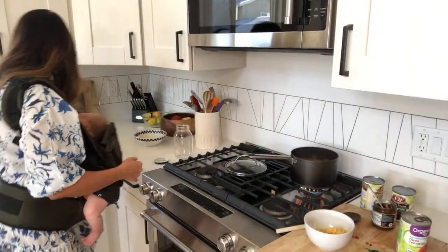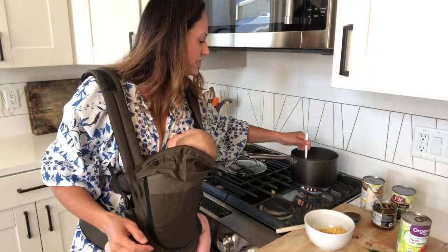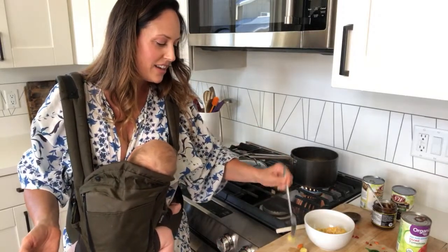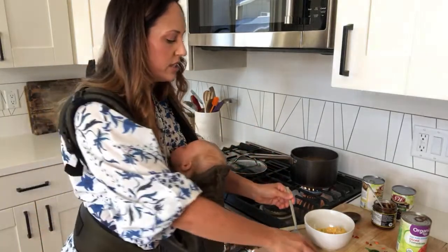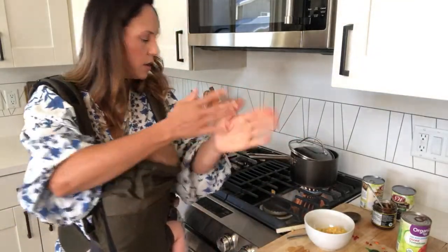I'm going to get a fork so I can just test the potatoes. Basically, you're just waiting for the potatoes to cook, right — potatoes and the carrot. So I need a couple more minutes. The celery is tender, the carrots are tender, but the potatoes need just a little bit longer. So I'll go ahead and halfway cover that again.